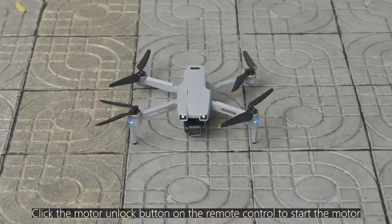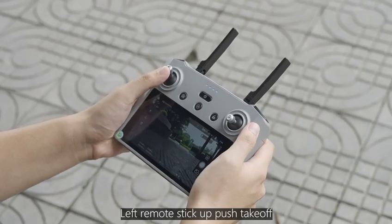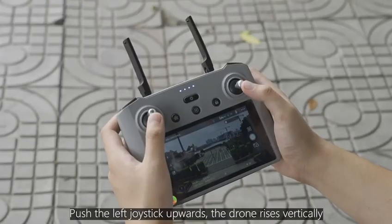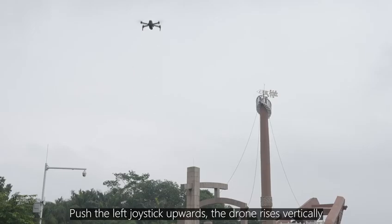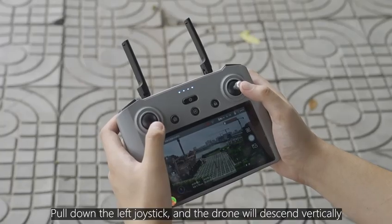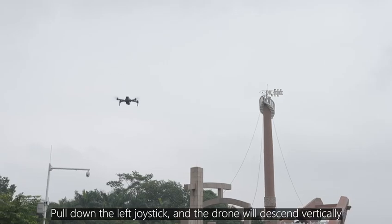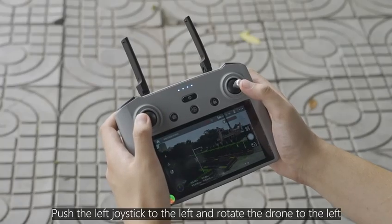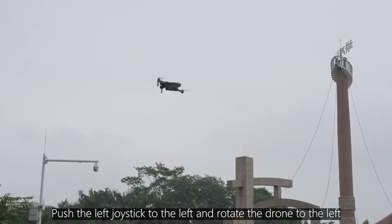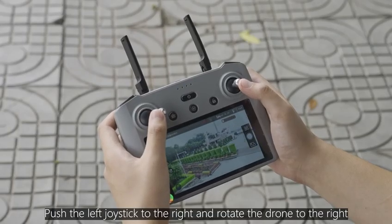Click the motor unlock button on the remote control to start the motor. Push the left joystick upward for takeoff — the drone rises vertically. Pull down the left joystick and the drone will descend vertically. Push the left joystick to the left to rotate the drone left, or to the right to rotate it right.